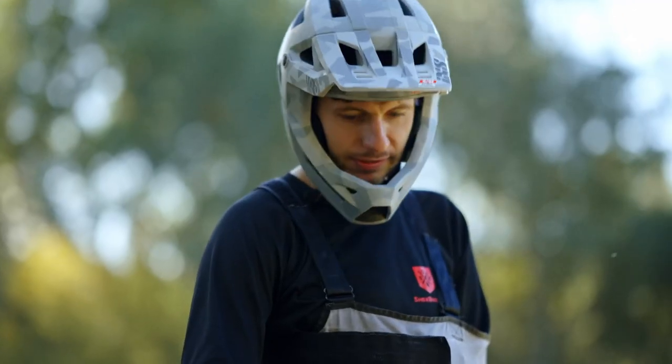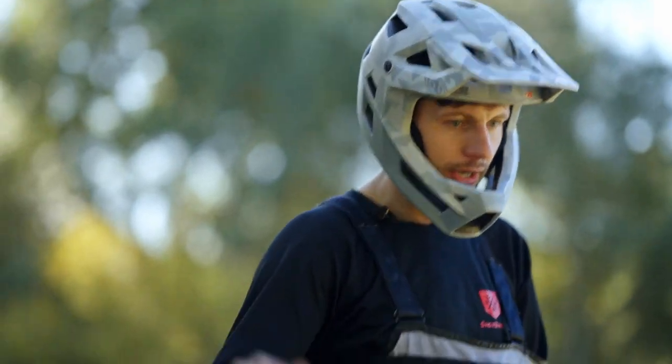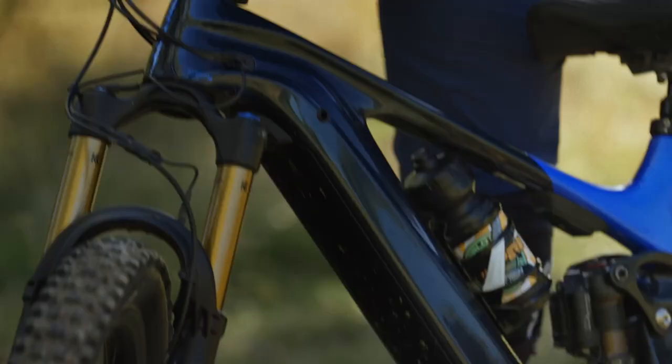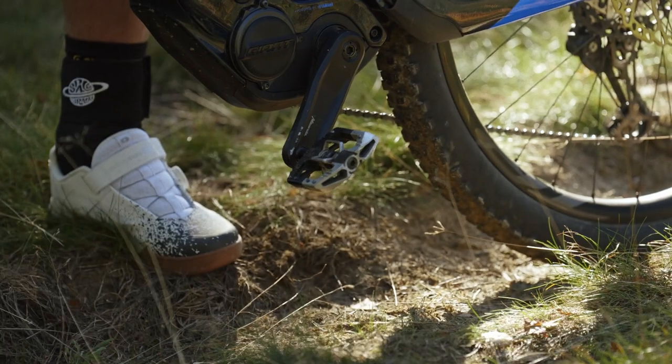The steering damper is very important as well — it stabilizes the bar at high speeds when I hit a route, rock, or ride over holes or something. I also have a short crank, 130mm, and of course Crank Brothers Mullet and Euro pedals.